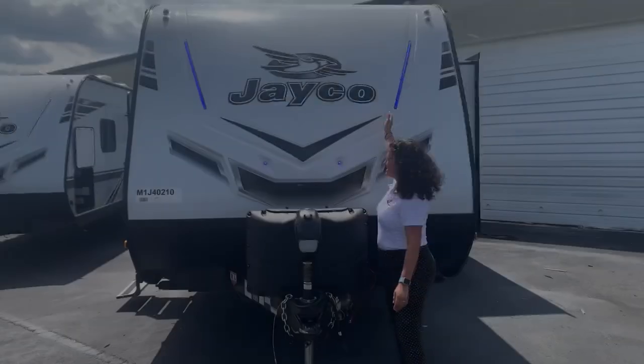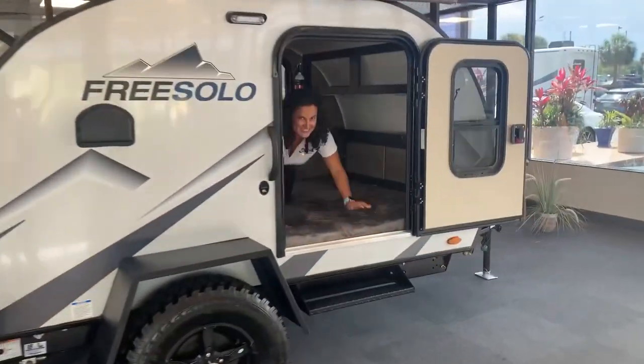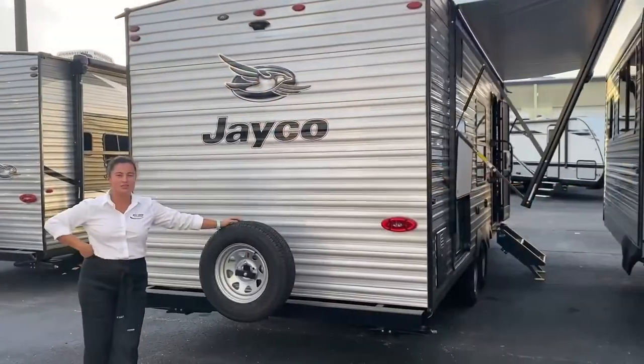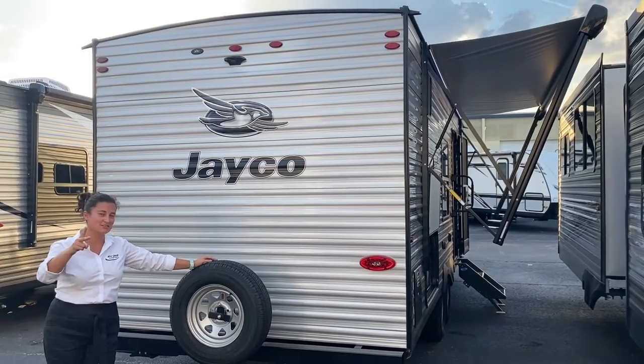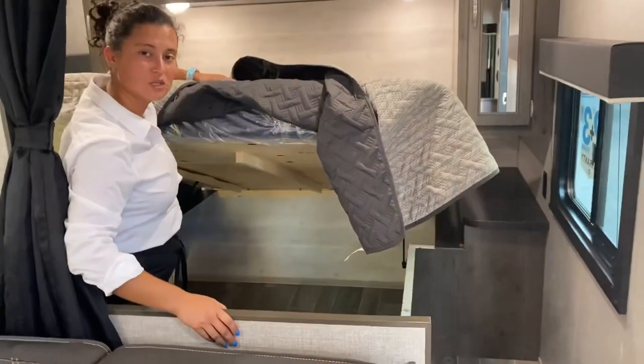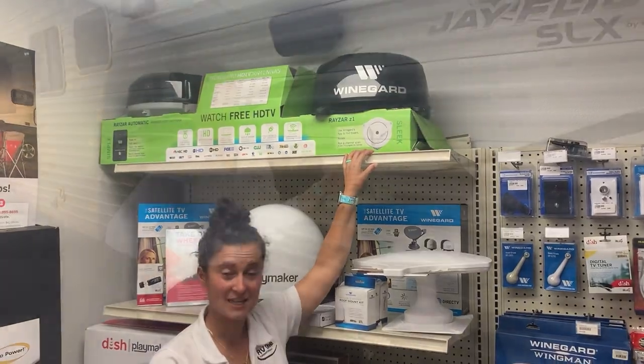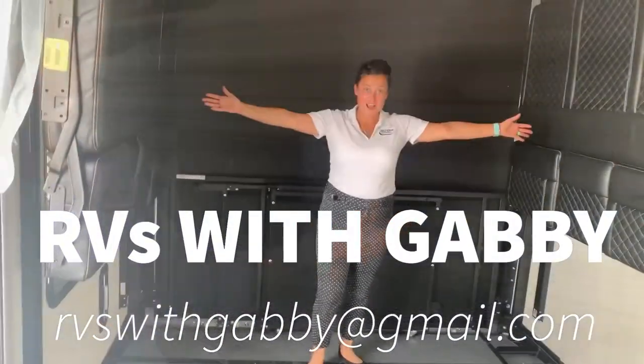Hey everybody, I'm Gabby and this is RVs with Gabby. Good morning YouTube, today we are going to take a look at our Free Solo Romo, which is a size up from the Free Solo OG that I posted earlier this month. Let's take a look.